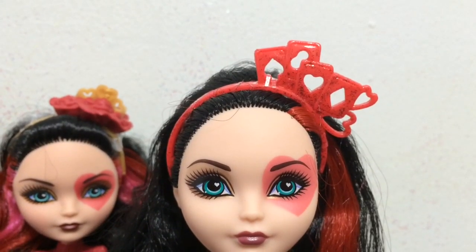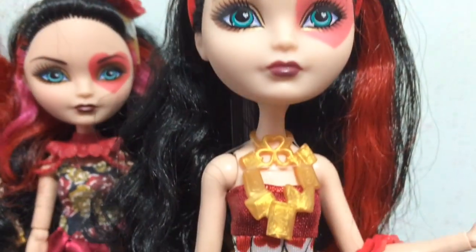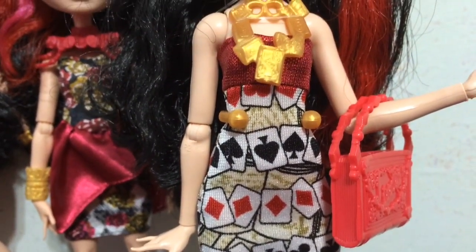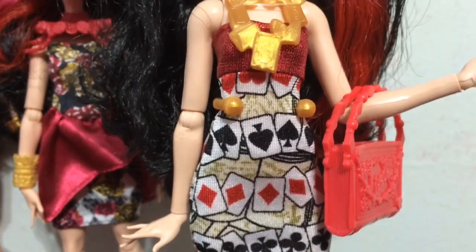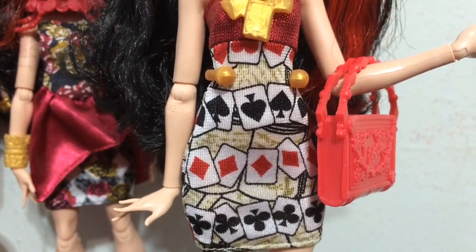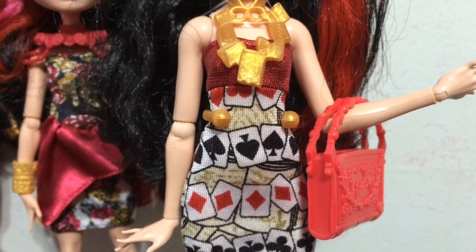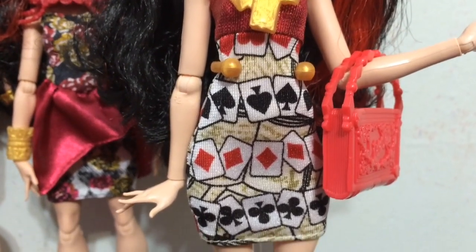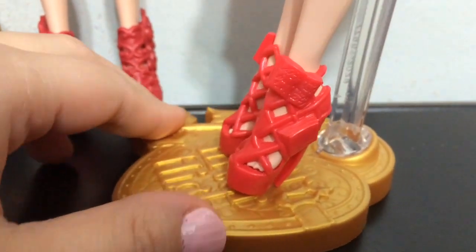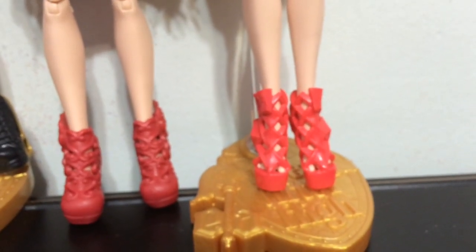And then finally there is Book Party Lizzie. She has a red sparkly headband with the different suits of cards, an awesome gold necklace with book pages, and a sleeveless sheath dress. Like I said, it's kind of a similar style to the others — they put extra things on it but it's basically the same pattern, with different fabrics making it unique. And her shoes have books on the side, and they are a similar red to Spring Unsprung Lizzie.